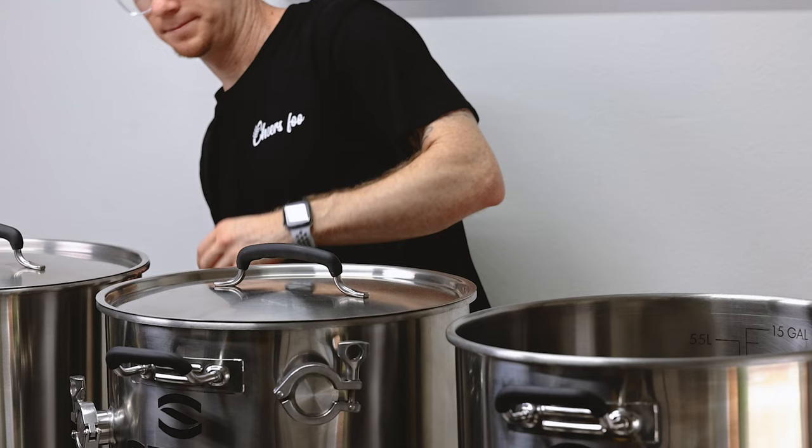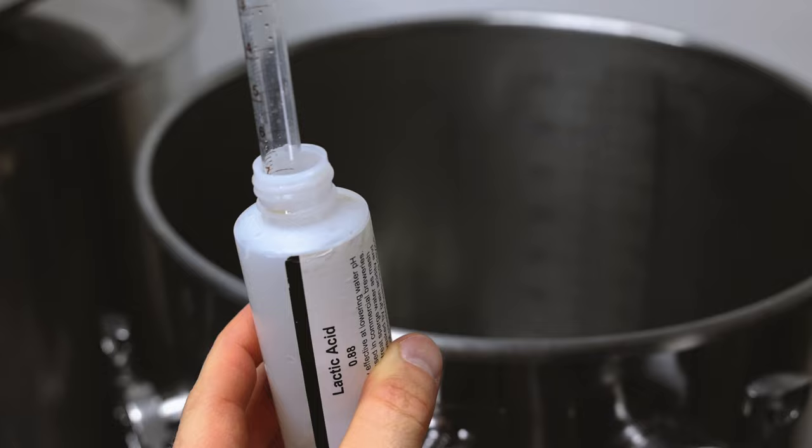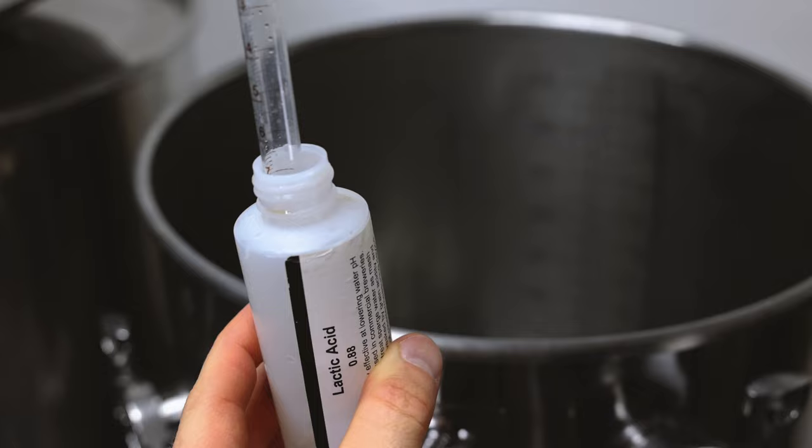While the mash is finishing up, I'm going to add my sparge water to the HLT with one milliliter of lactic acid and preheat that to 168 degrees. The acid addition is only necessary to keep the mash pH stable during the sparge.